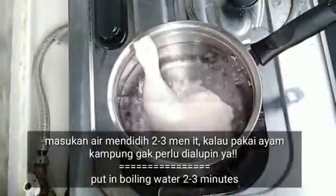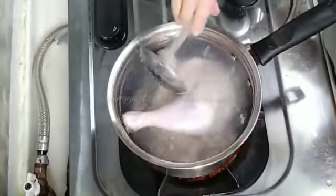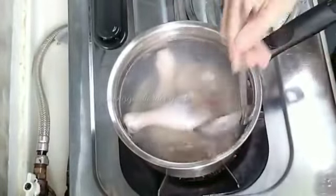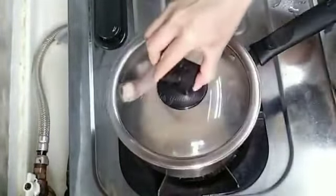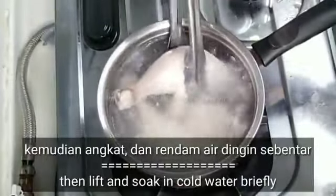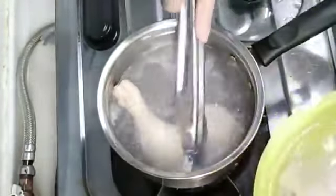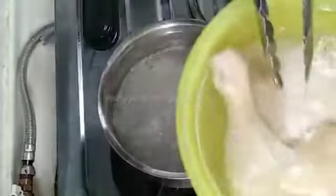Let's do it for about 2-3 minutes. After 2-3 minutes, I will cut it. I will put it in the air fryer for about 2 minutes.